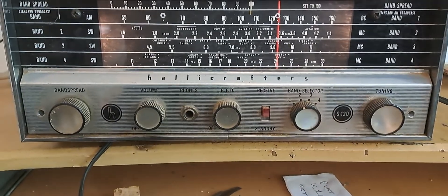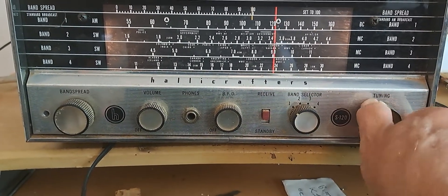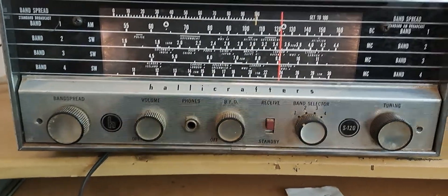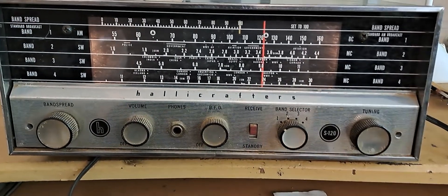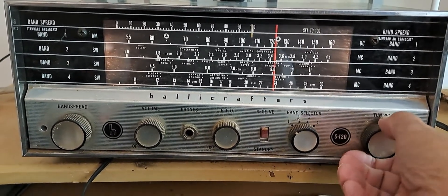So now I'll go to the broadcast band. Actually, that's not a bad station — that's up in my part of the broadcast band. So you can hear that.